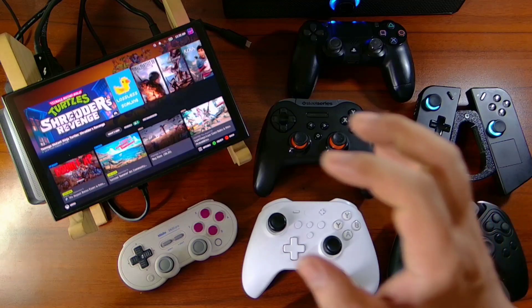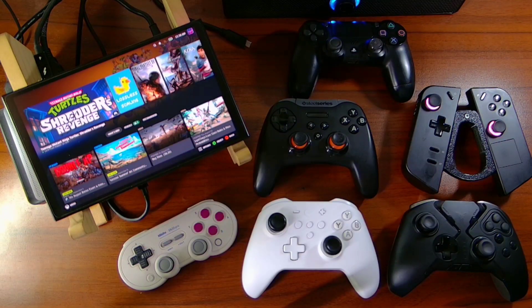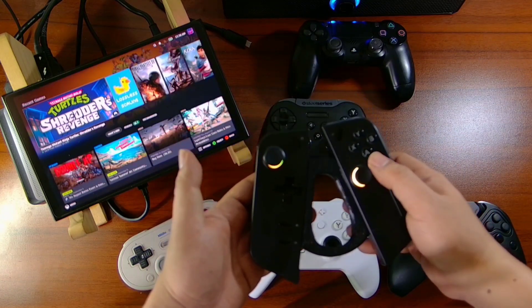The best game to test all the six controllers that we have is of course Ninja Turtles Shredder's Revenge. Let's start. Now we're going to use the main controller of the Legion Go.